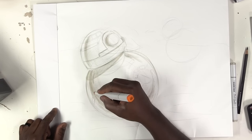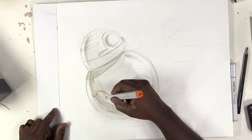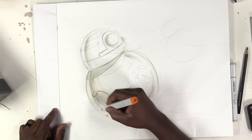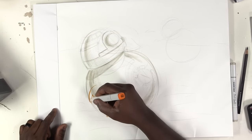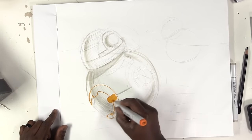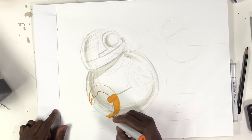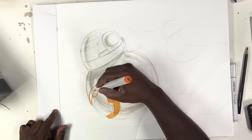So now that I have the main marker shading here, I'm going to do the shading for the orange rings.